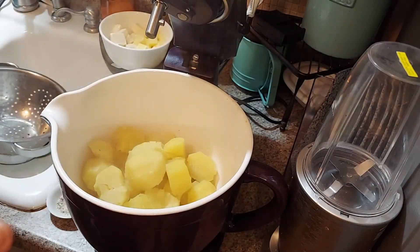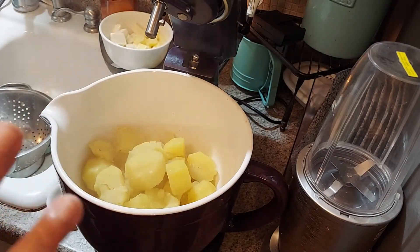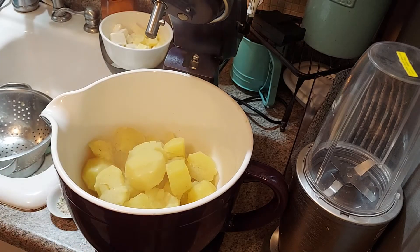I've already peeled and boiled them and they're hot. They're the yellow ones — you can use the red, you can use any potatoes you want, but I like the golden. I put a little bit of bouillon, like two bouillon cubes in there, just to give it a little bit of flavor already.